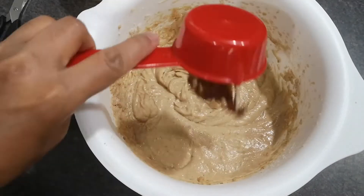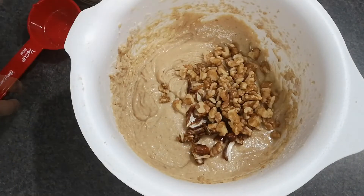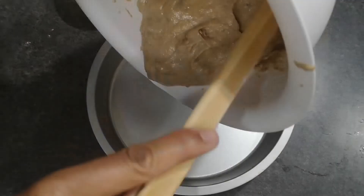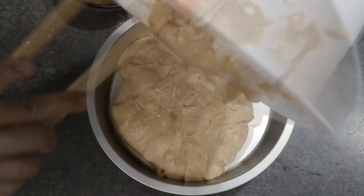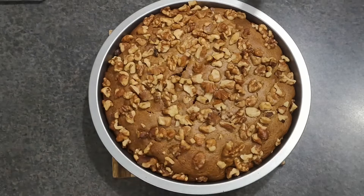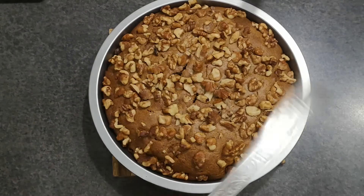After that, I added a few chopped dates, a half cup of walnuts, and mixed them well. Then I transferred the batter into a pan and topped it with more walnuts. After that, I baked it at 350°F for 45 minutes, then checked to make sure it was cooked completely, and let it cool down.